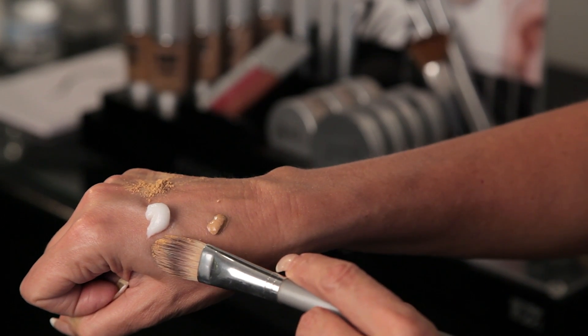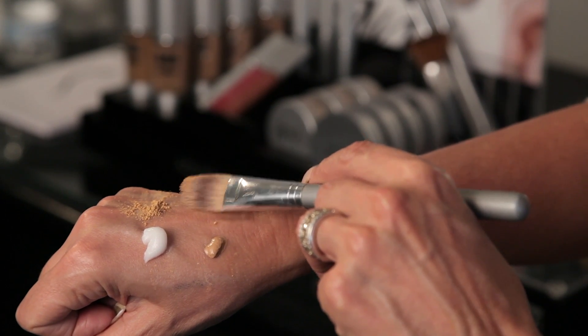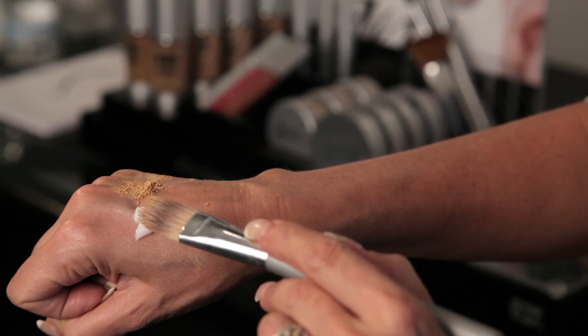I've applied a moisturizer, a little bit of liquid foundation, and a little bit of powder. I'm going to show you how to thicken both of those up.